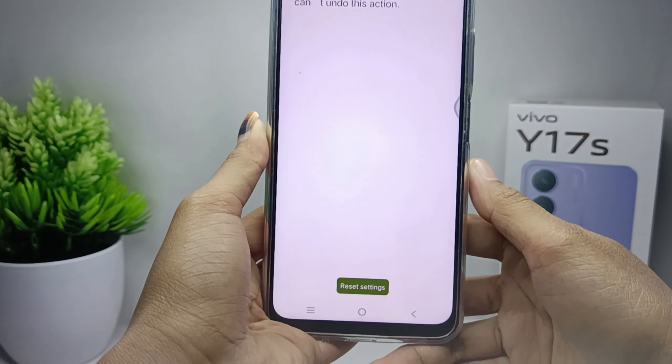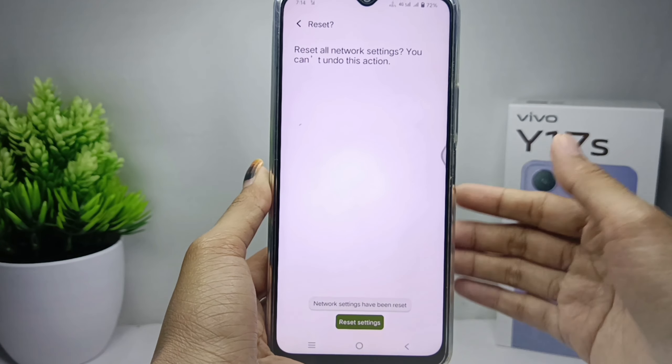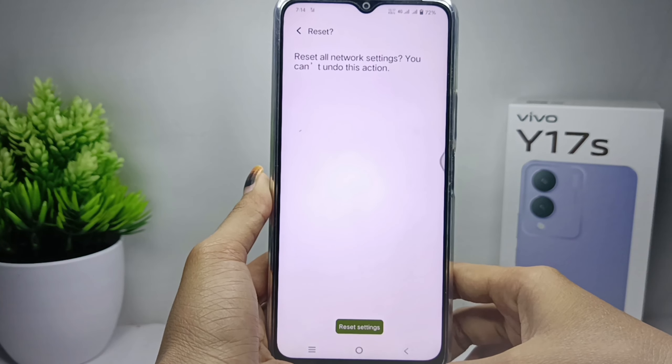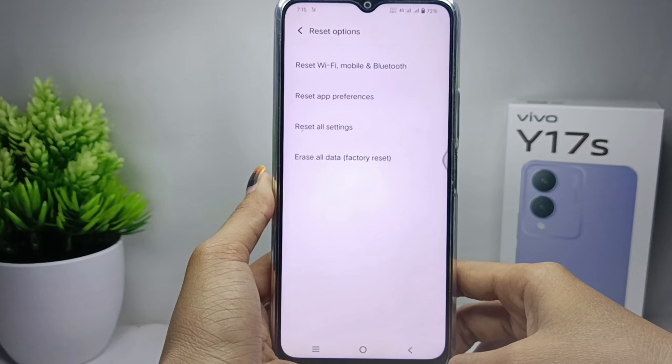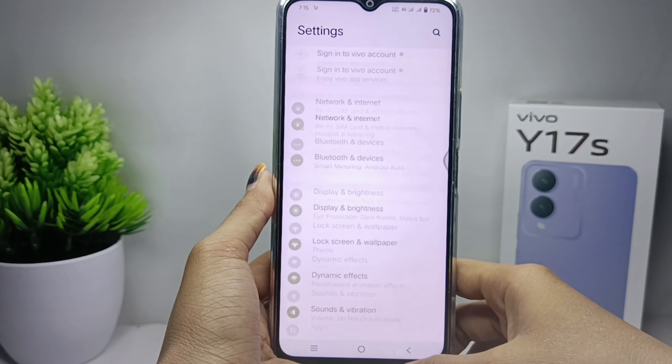After that, please click Reset below, and then the network on your device has been reset. That's the tutorial on how to reset the network on a Vivo Y17s device.